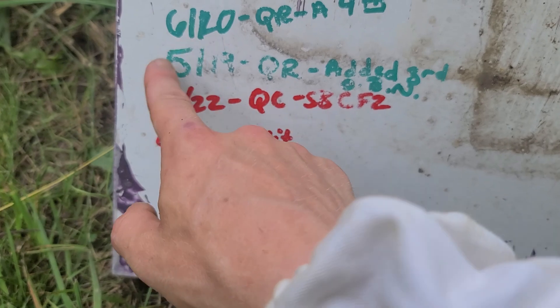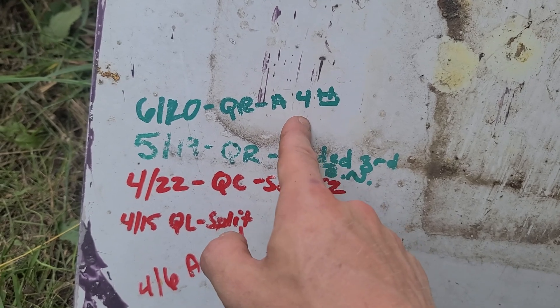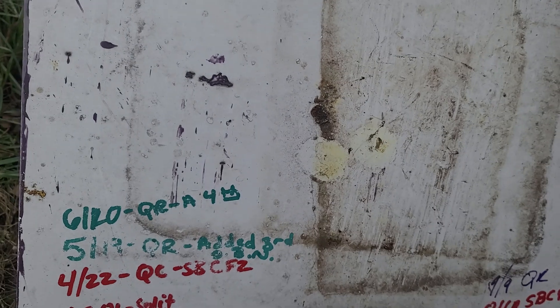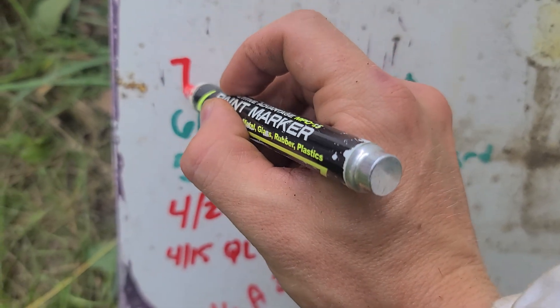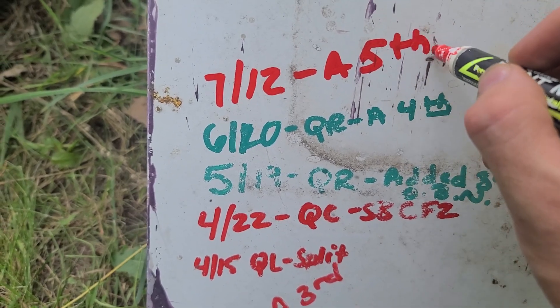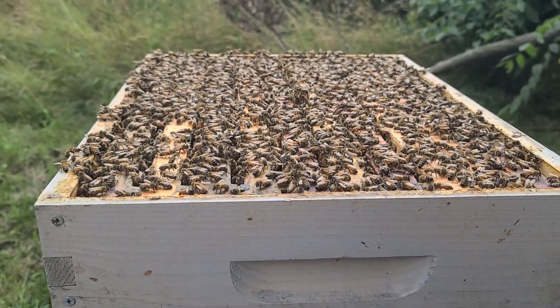We came back a month later on 6/20, confirmed it was queen-right again, and added a fourth deep at that time. Now today is July 12th and we'll be adding a fifth deep — we know it's queen-right. These Cory Stevens SB2s crossed with our Michigan bees are just killing it.